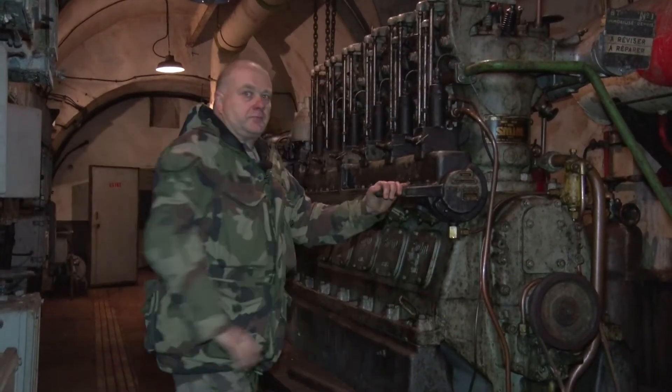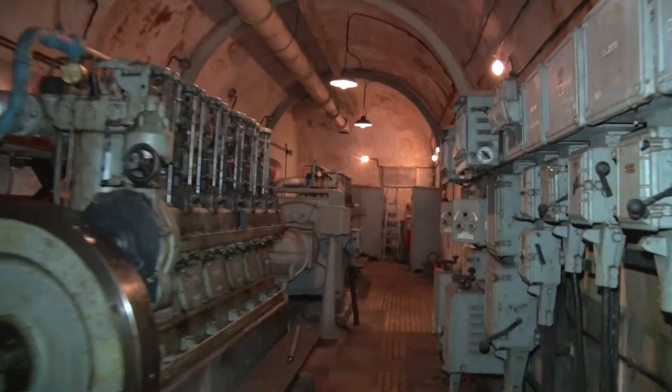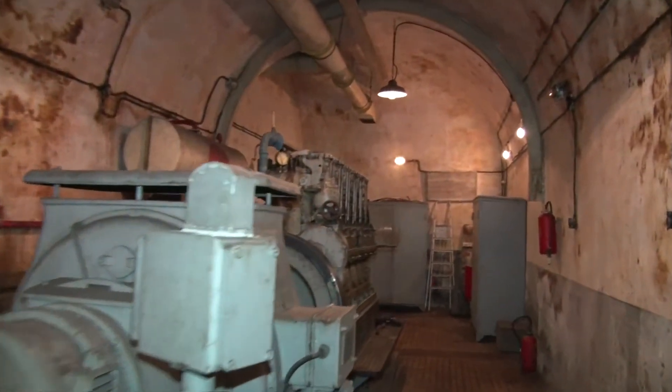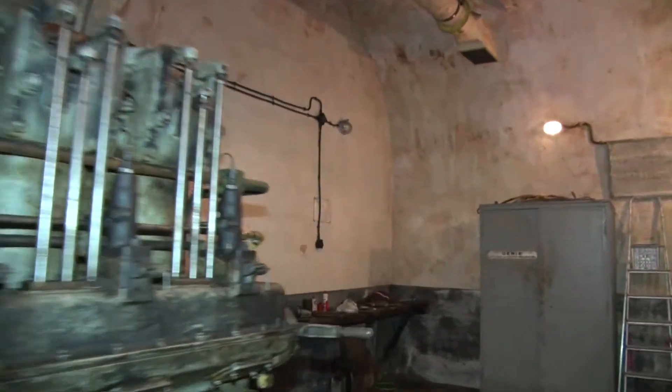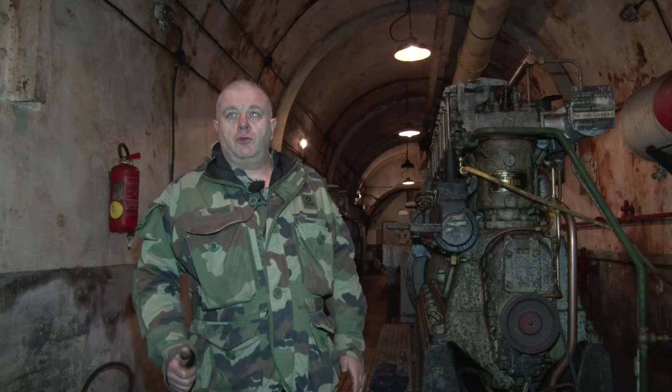Vous vous trouvez dans l'usine du Fort du Barbonnet. Cette usine comporte deux moteurs de marque SMIM de 150 chevaux. Ces moteurs ont été réactivés il y a une quinzaine d'années. Ils fonctionnent et servent essentiellement à fournir du courant.